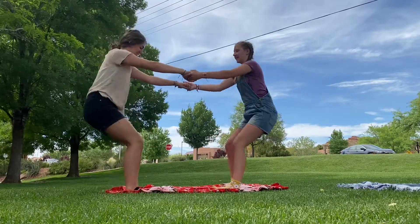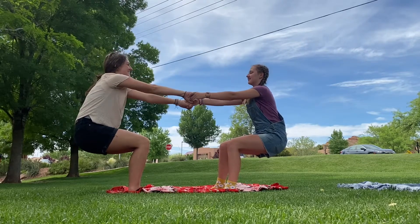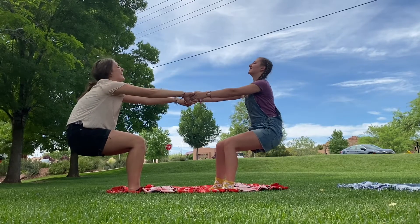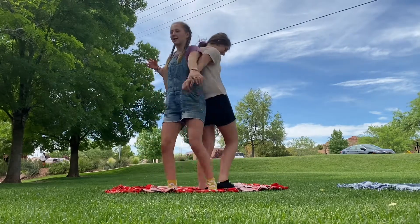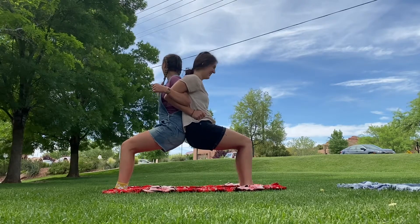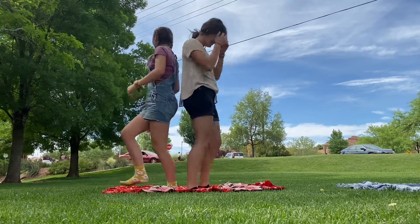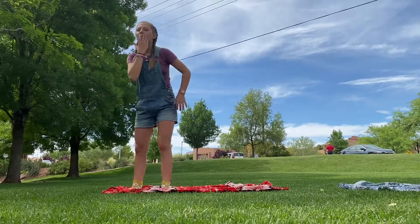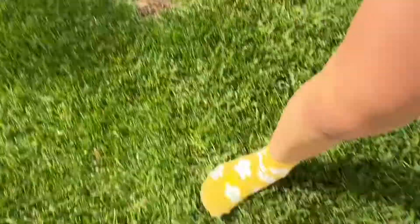This one is chair pose with a partner — just grab their hands and sit back. And breathe, of course, always remember to breathe. This one is also chair pose — you just hook arms and this time your back is connected. That's it! Namaste. Thank you so much for joining me, hope you guys have a wonderful day — you're awesome!